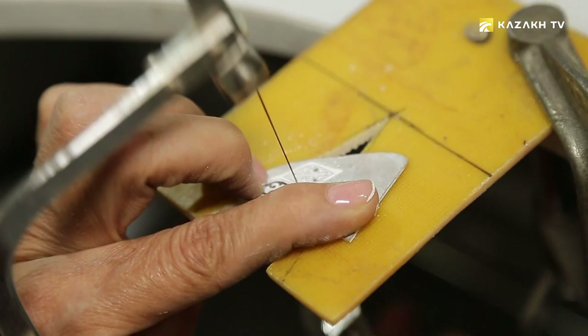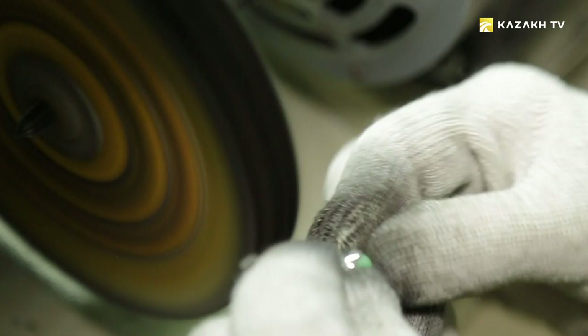Therefore, I am inspired by the images of people, images of animals, and natural phenomena — they are partially reflected in my works. And of course, I don't forget about causal jewelry, the legacy of Zergers.